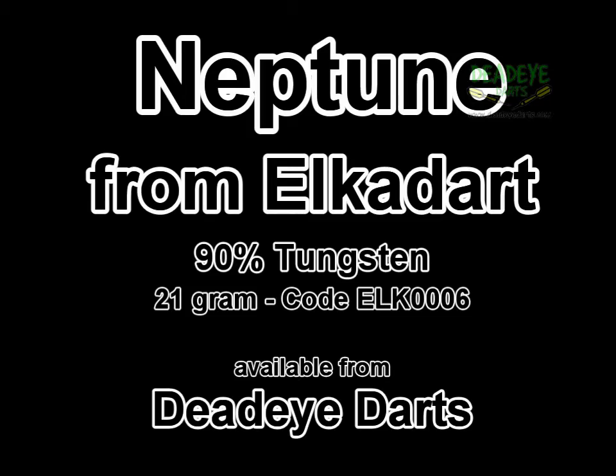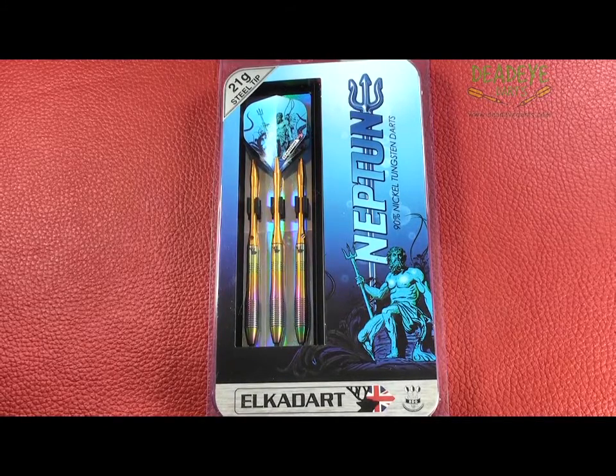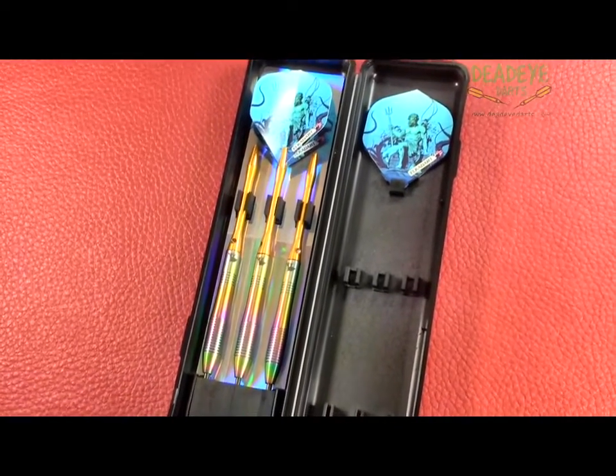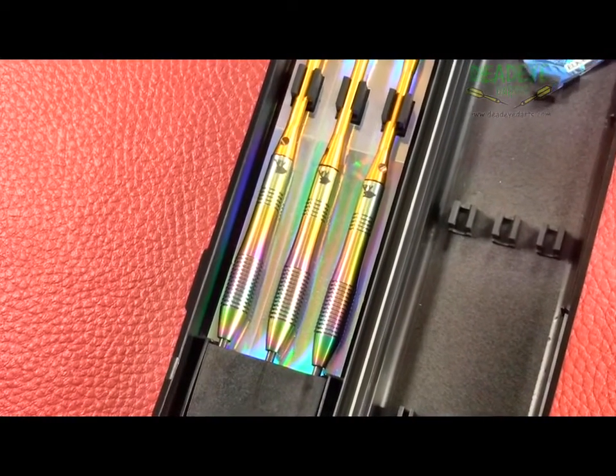Elka Dart Neptune 21 gram 90% tungsten darts. The darts are very well presented in this Elka Dart packaging. The Neptune is available in three weights: 21, 23 and 25 gram, each one in a different style. The complete range is available from Deadeye Darts.